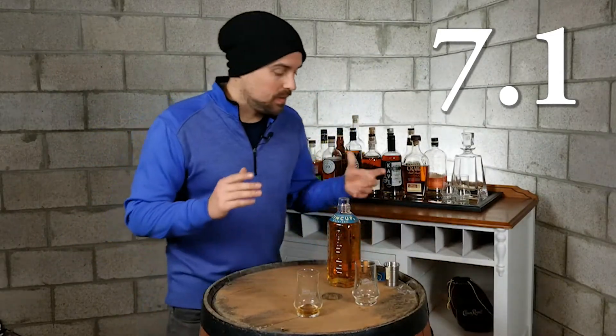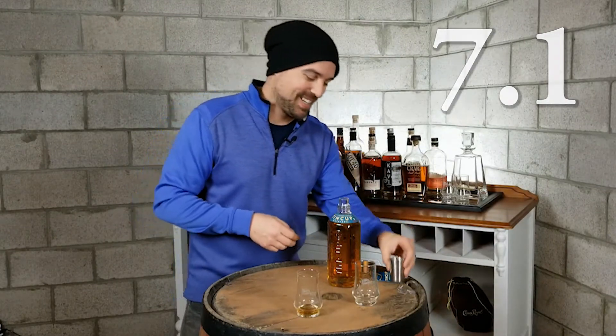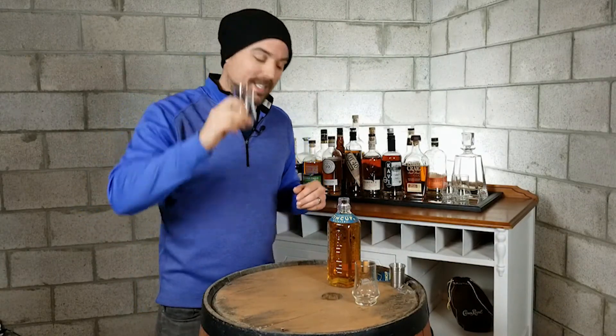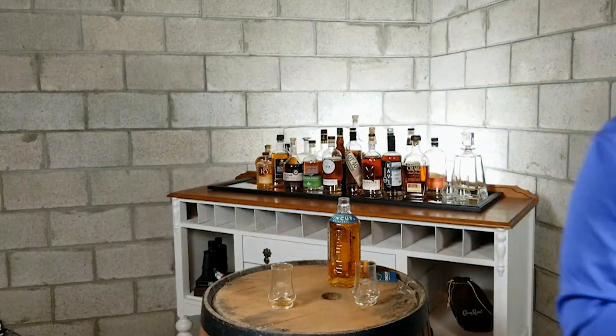Not bad. Appreciate the Tin Cup — 7.1, there you have it. And as always, may we be who we are. Cheers! Nice. Cool little tin cup they give you here. Made with pure Rocky Mountain water.